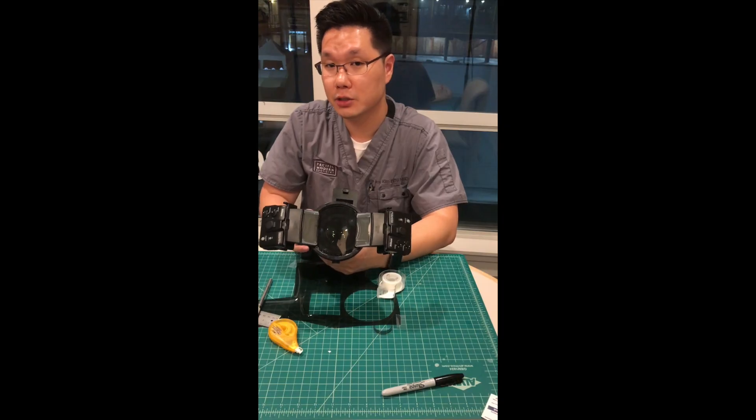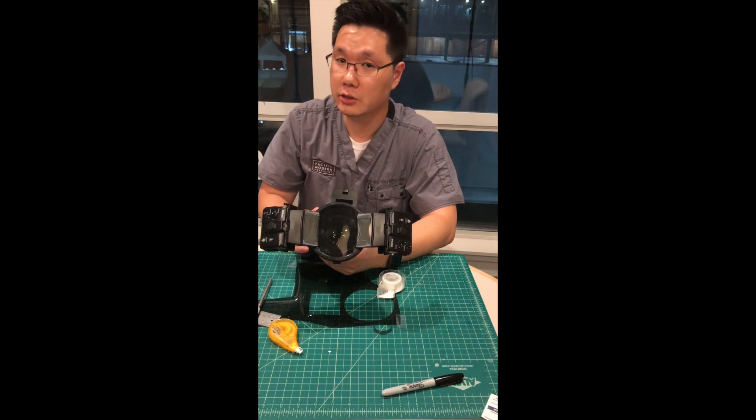I hope you guys enjoyed this video. This is Dr. Jason Kim at Pacific Modern Dentistry — until next time, I'll see you later.